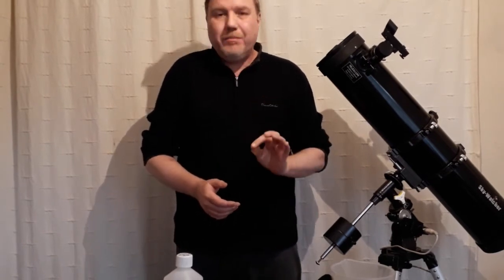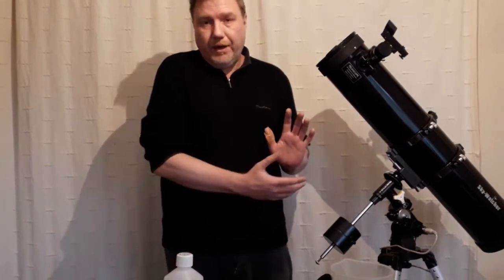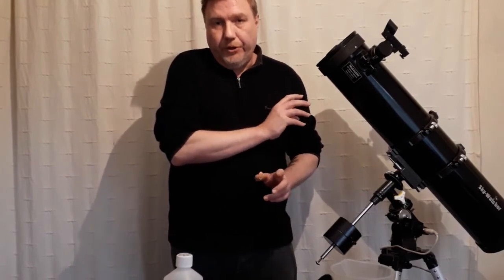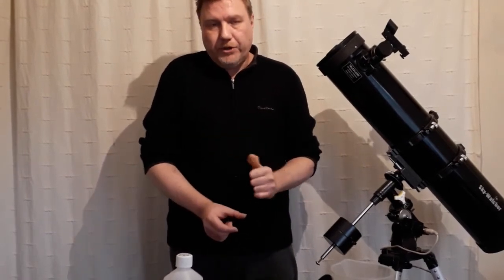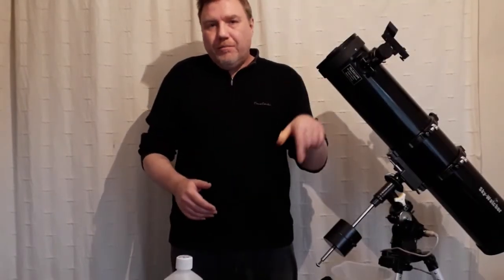That's about as much as I can show you for cleaning the actual mirror. It's not difficult — it's just about being extremely careful. This is exactly the same process you would use for your secondary mirror as well. Just keep remembering to use fresh cotton balls all the time, take your time, and there's not a lot that can go wrong as long as you follow these instructions.